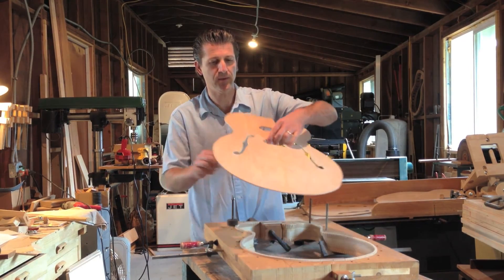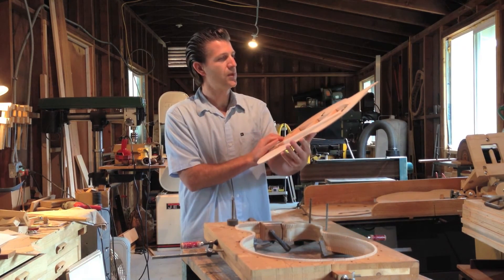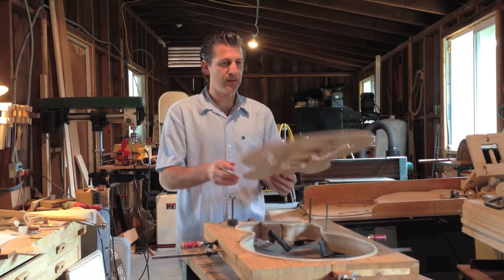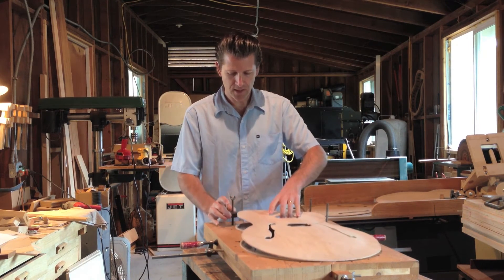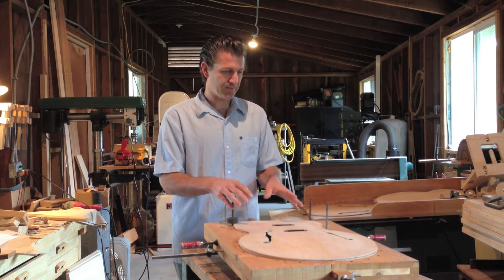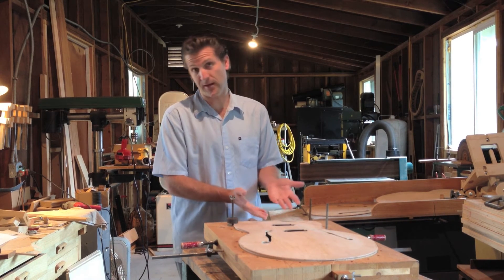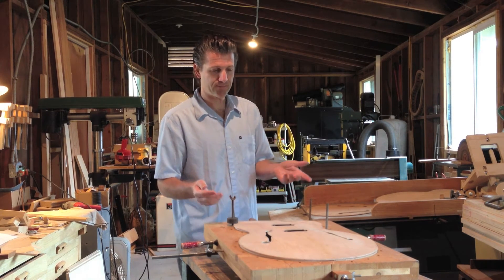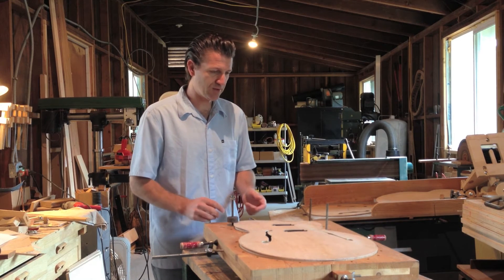The top is ready to go — f-holes are cut and bound, pick-up holes are cut, it's braced. Final tuning of the top will happen after it's on the rim, but it's basically as it should be. Top will get glued on, back will get glued on, then all that's left is a little dovetail for the neck, make a neck of course, some binding, some final assembly, some paint, and we have a finished instrument off of RC's Tools.